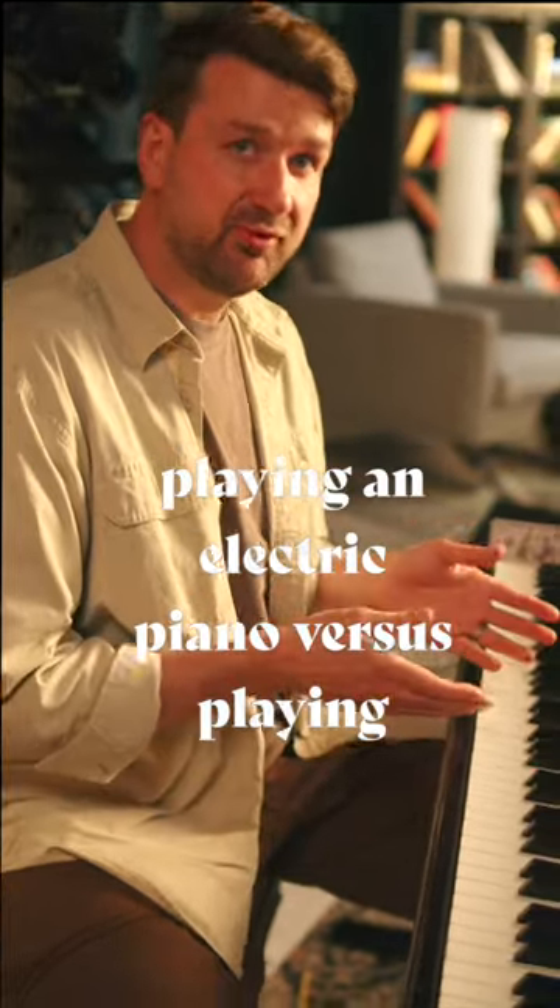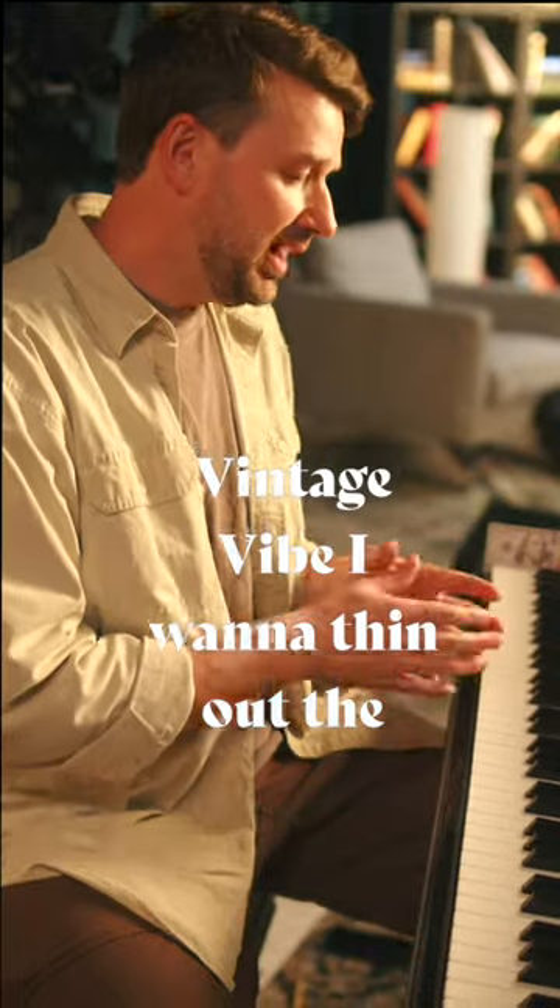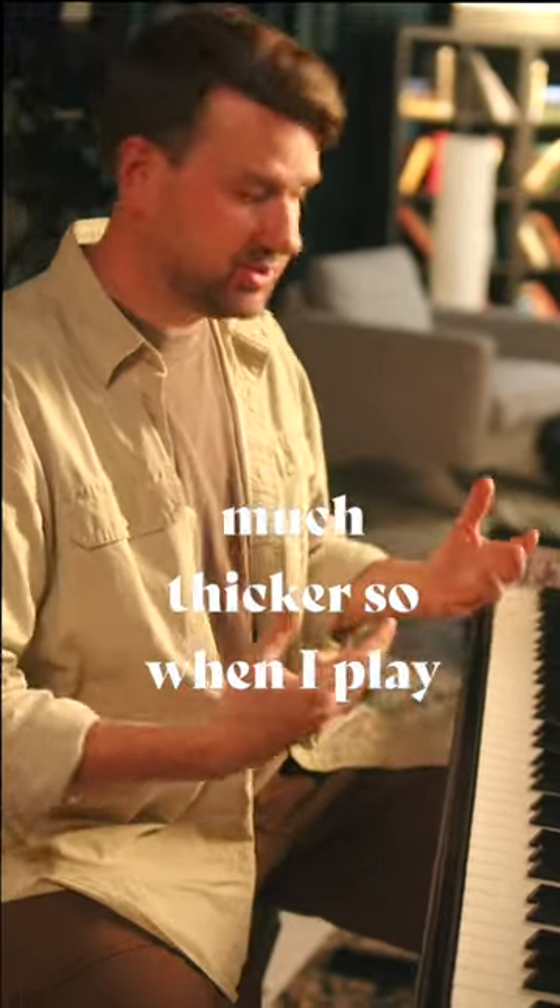There are some subtle differences when playing an electric piano versus playing an acoustic piano. When I play this beautiful vintage vibe, I want to thin out the sound a little bit because the timbre is much thicker.